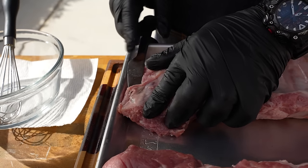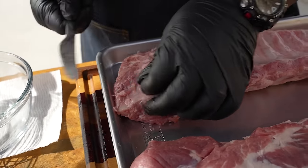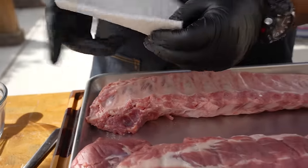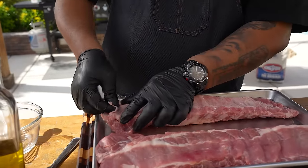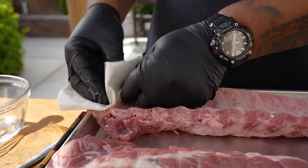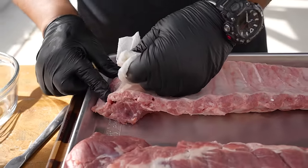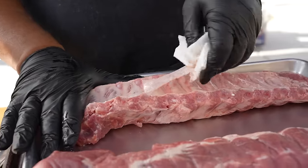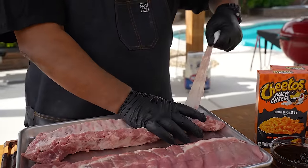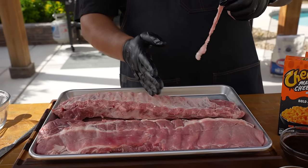A lot of people say ribs are a little chewy, but that's until they come eat mine — because I pull the membrane off. I get under there to start it, grab a paper towel for grip, pull just a little bit to get a good hold, then pull the membrane all the way down and off. See how easy that is? It never goes this smoothly when I'm filming!